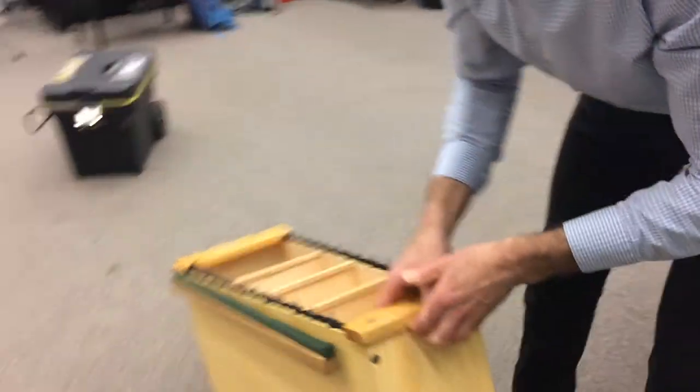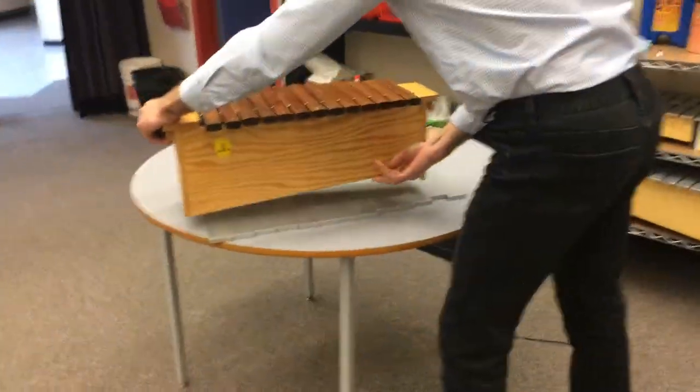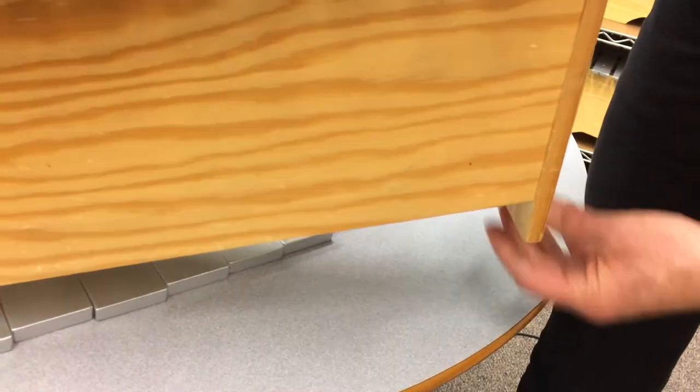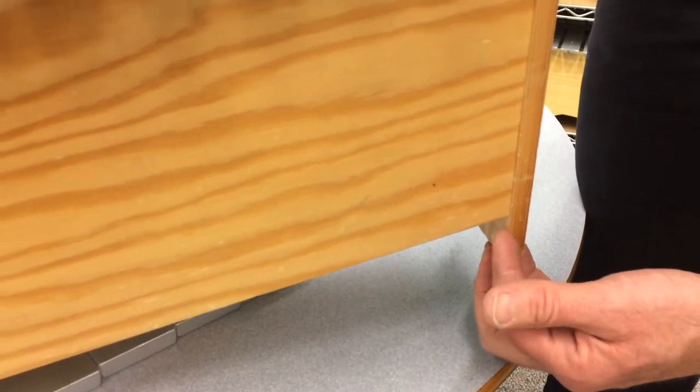Then you just turn it over, put your bars back on, and it's ready to roll. The BR1 model works with the Studio 49 — here you see that the side comes up and then it's just a single piece on the front. Those clamp on similarly; it's a slightly different production technique, but the model number is called BR1.